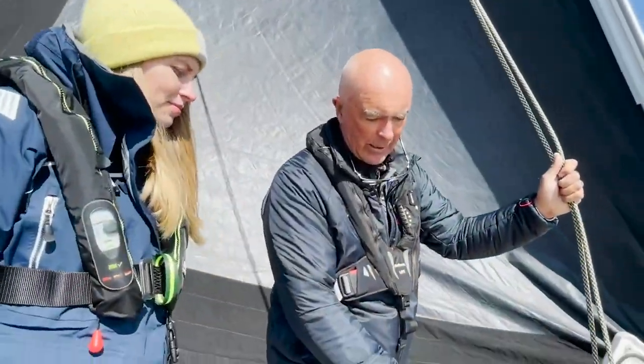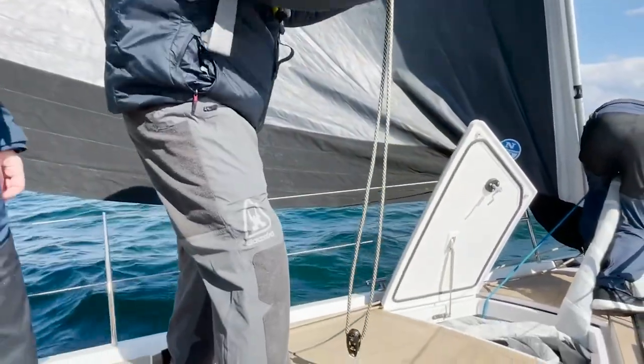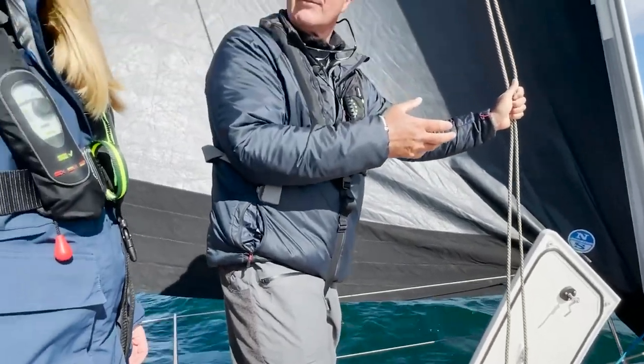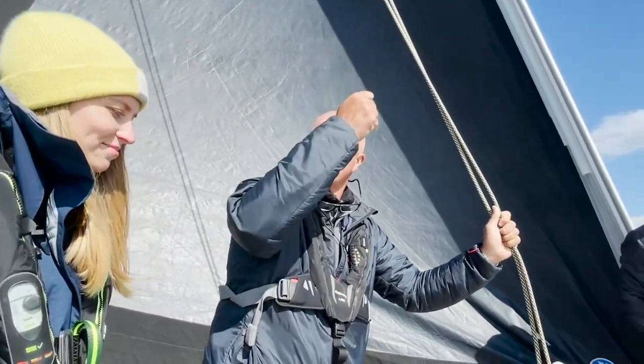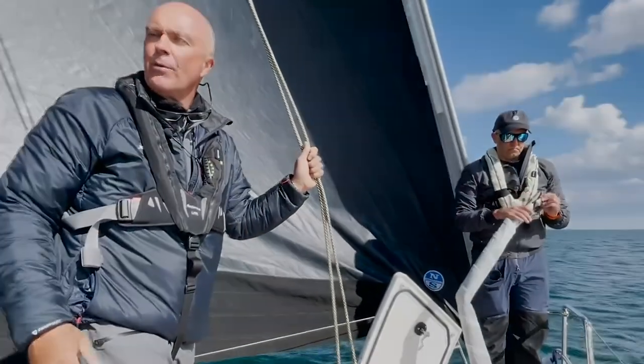Now the halyard is disconnected. Especially if you are cruising, you can just put it forward — but make sure you put it forward without twisting. If it's nighttime and you want to connect the sail again, it's much easier when you don't have to untwist it while standing with torches in the middle of the night. The way you take it off is the way you put it forward.